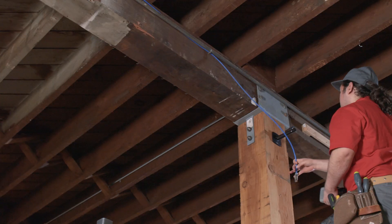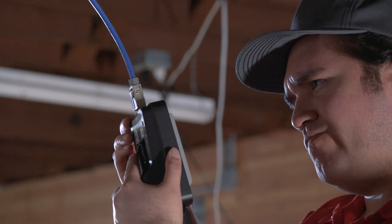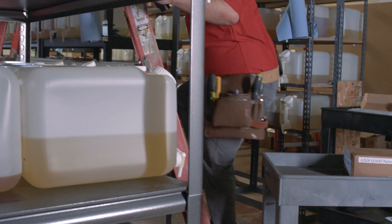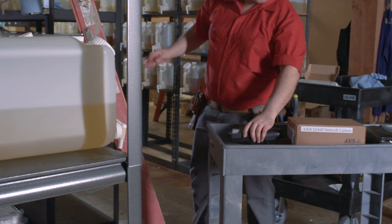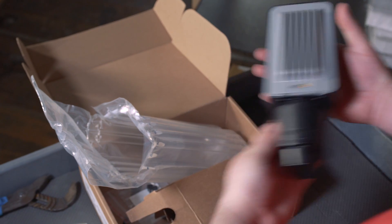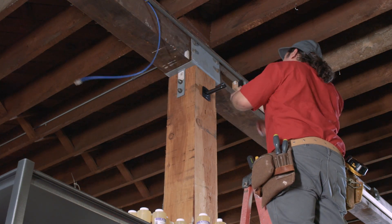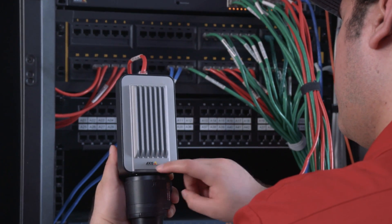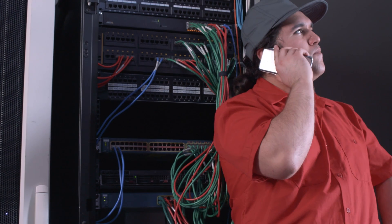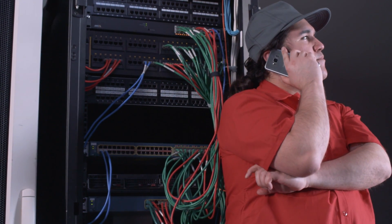Using Power over Ethernet makes things easy — you don't need a separate outlet. Until there's a problem. Then trying to figure out what's wrong can become a real guessing game. You can try a second device to see if that works. Maybe it's the cable — you can go back to the switch and connect it directly. Still not working? You can always ask IT to see if it's configured right. It doesn't have to be this way.